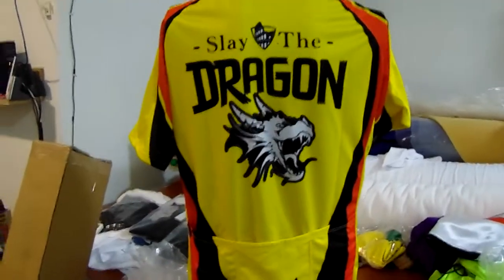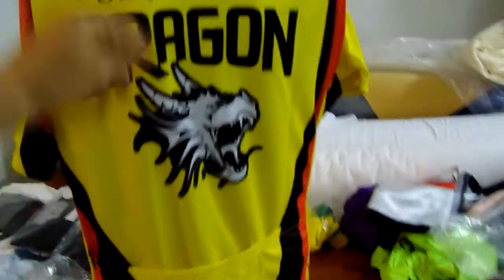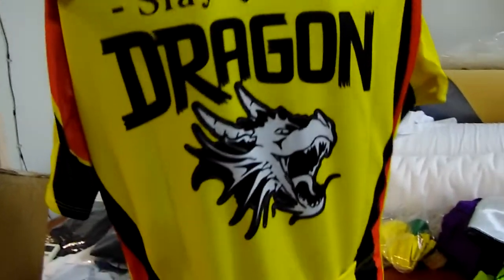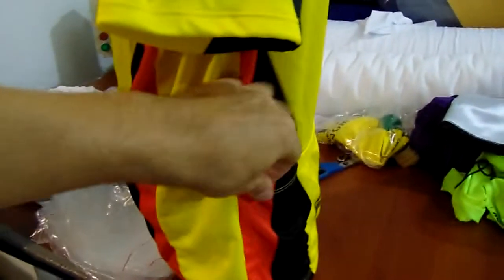This is one of our semi-custom bike jerseys. We had to customize and change the colors, trying to match corporate logos. It's got Sleigh Dragon on the back, the reflective tag on the back pockets, and the front.